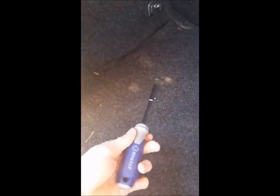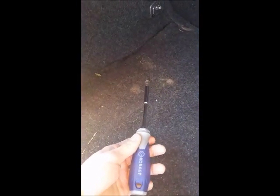The nuts that hold the lights on are 8 millimeter, and I found it more handy to use a driver and then a socket with an extension. We'll get to work and I'll check in on how we're coming with this amp.